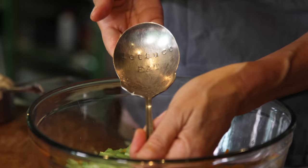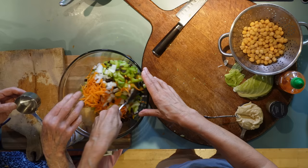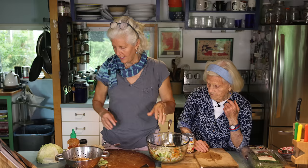This is kind of the salad-y part. It's the greens, celery, carrots, onion, raisins, a little bit of apricot. And now comes the chick part, if you will.